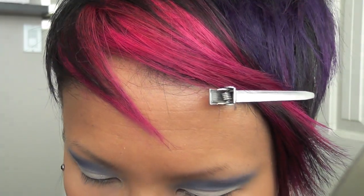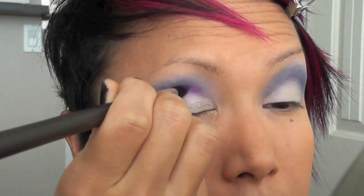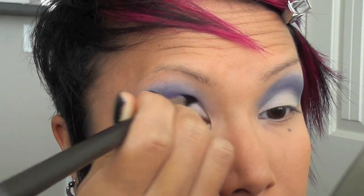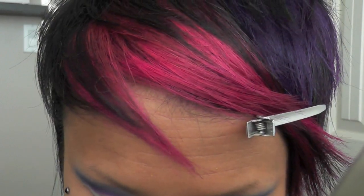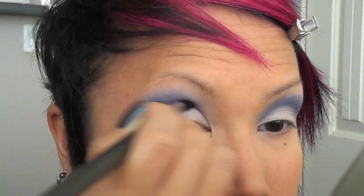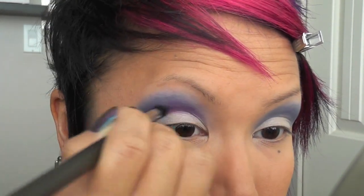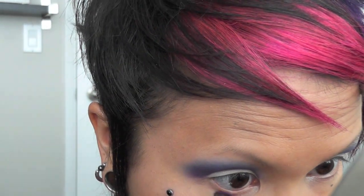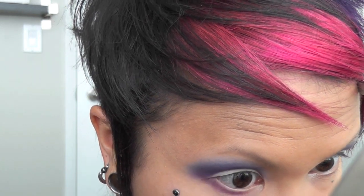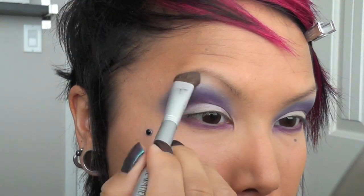Now I'm going to take my 296 and my number 92 brushes and apply the shadow into the crease and blend it up. Then I'm going to take my smudger brush and apply the 92 to my lower lid.